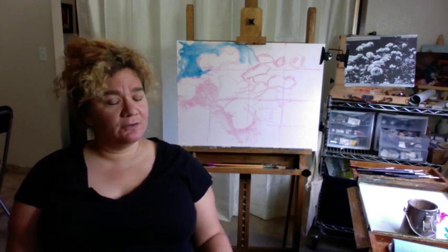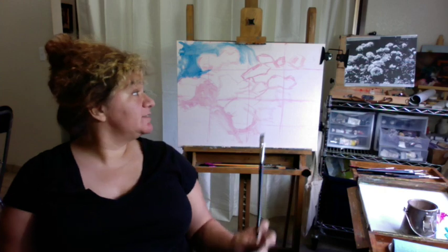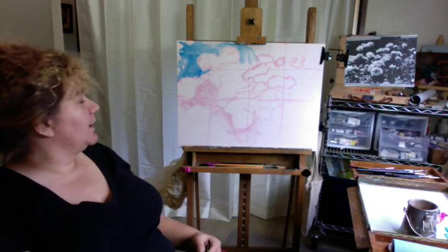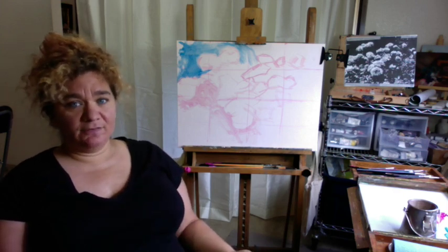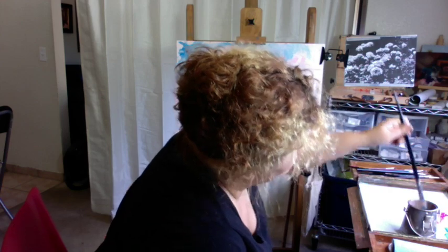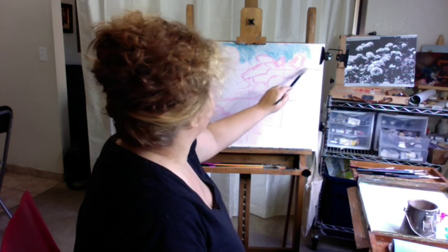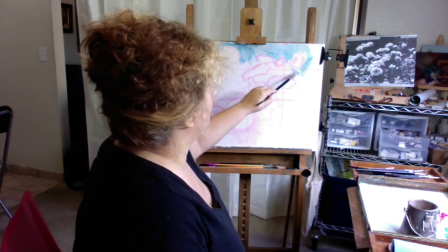I'm going to use magenta and kind of a turquoise blue or phthalo blue. I really want them to be able to see each other. I really like this composition and I start out super abstract — I'm just going to try to paint in the darker areas. Keeping things super thin, I'm using Rosemary brushes right now. This is the Ivory series, the flax.